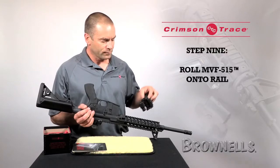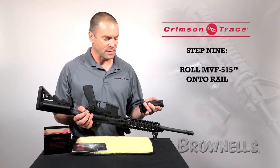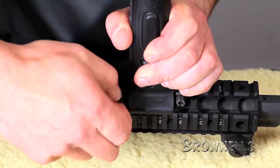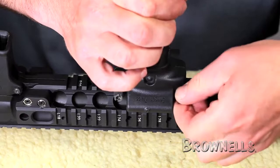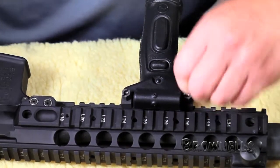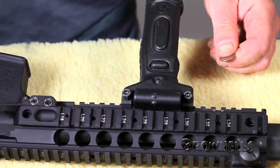I'm going to roll the gun over, select an appropriate distance from the magwell to attach the VFG, and then rock it into place. I'm then going to finger tighten both of these nuts so the vertical foregrip, the MVF515, is secure. From that point on, I just take a screwdriver or a coin and tighten them up so they're nice and snug and I'm ready to go to the range.